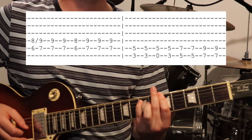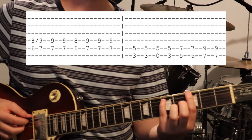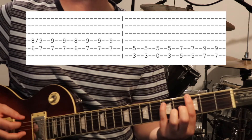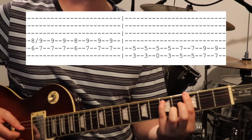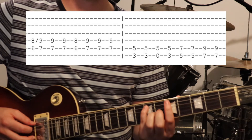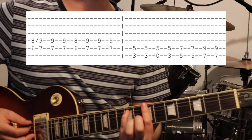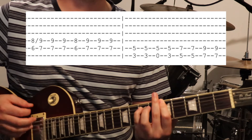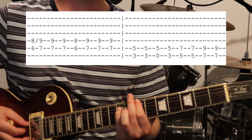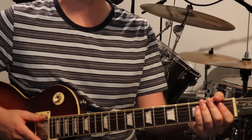Then we've got a G power chord — 3rd fret on the 6th string and 5th fret on the 5th string. That opens up the low string, so you go: 3, open, 3, while keeping that pinky down for the power chord. Move up two frets to an A power chord — 5th fret on the 6th string and 7th fret on the 5th string. Then move over another two frets to 7th and 9th frets on the 6th and 5th strings. And you repeat. That's the rhythm guitar for the verse.